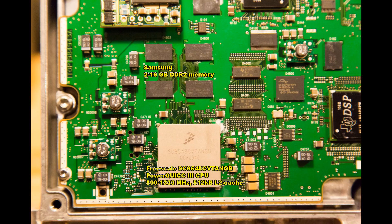The heart of the DSP board is a Freescale SC8548 PowerQUICC 3 CPU. I have not been able to find the correct datasheet for this model, but it runs somewhere between 800 to 1333 MHz with 512 kilobytes of level 2 cache. The Samsung memory above it - the part number I have not been able to decipher - but the CPU supports from 2 to 16 gigabytes of DDR2 memory.